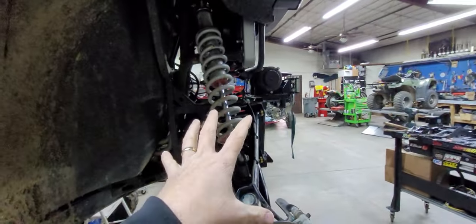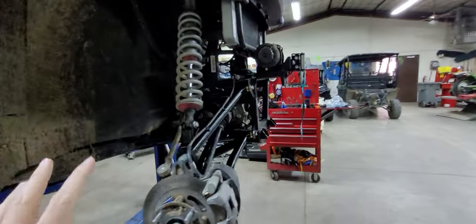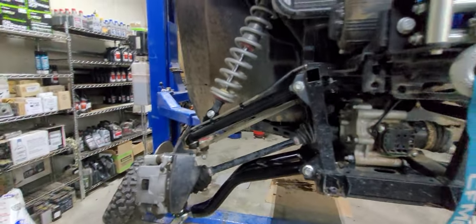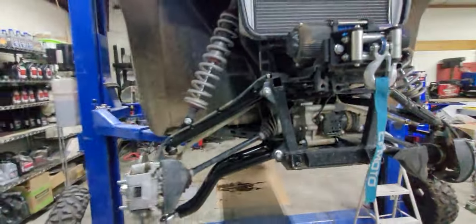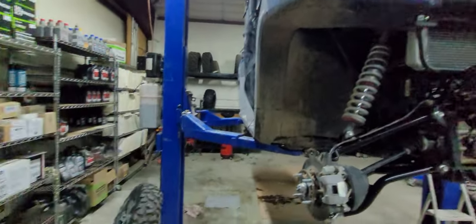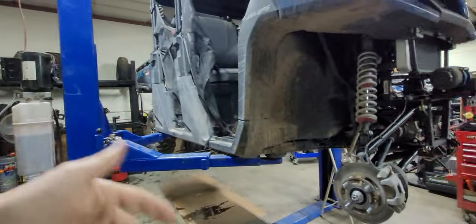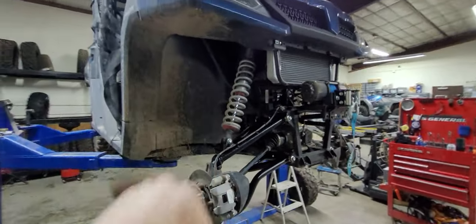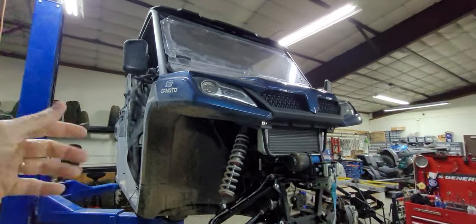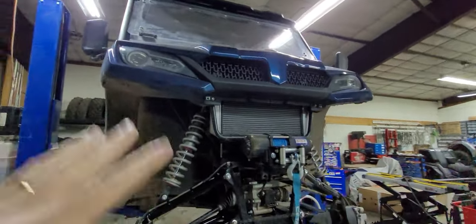Hester's Motorsports can get you great deals on everything you need for this. This customer bought this machine from Hester's Motorsports, had the shocks installed, and it's stock wheels, stock tires, no wheel spacers — just added the shocks. He also has a Super ATV flip shield and Super ATV rear windshield. This is the old-style flip shield versus the new one, and I've got videos on the new one.